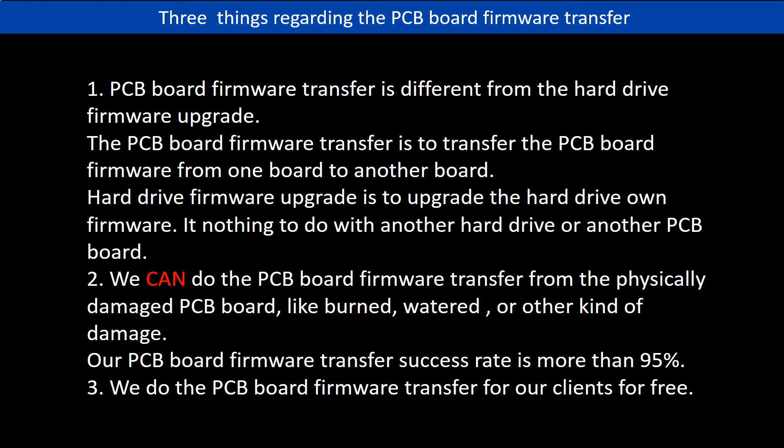Second, we can do the PCB board firmware transfer from the physically damaged PCB board, like burned, watered, or other kinds of damage. Our PCB board firmware transfer success rate is more than 95%. Third, we do the PCB board firmware transfer for our clients for free.